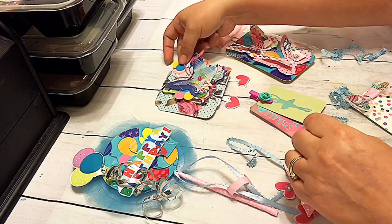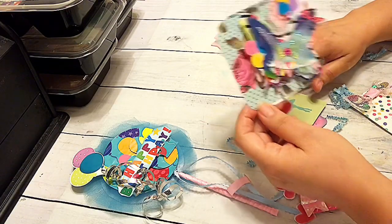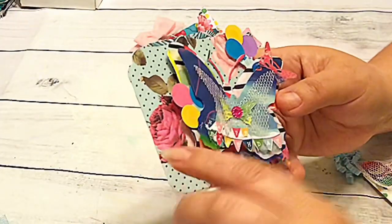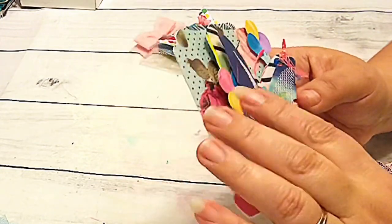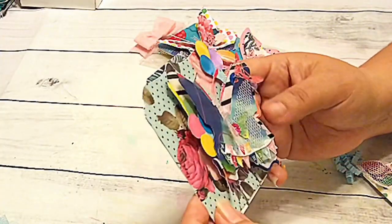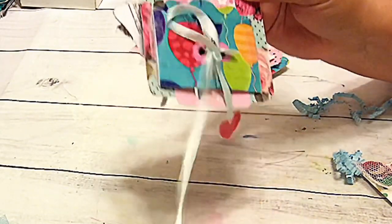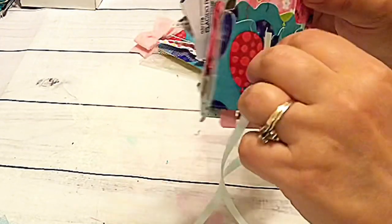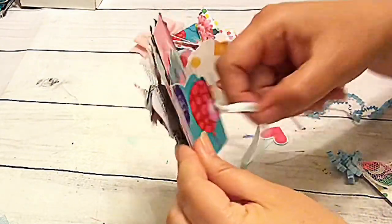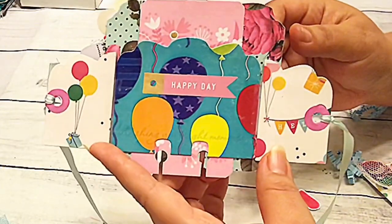The other little thing is this memory dex. She wanted us to do a memory dex or an ATC and I decided to go with a memory dex. The memory dex has the beautiful paper here and this stunning butterfly, some balloons, just very, very layered. And then in the back it's a whole other party and it's got that same type of ribbon as the little wand — it has the ribbon and it opens up like this. This is happy day. I think that's really, really cute.